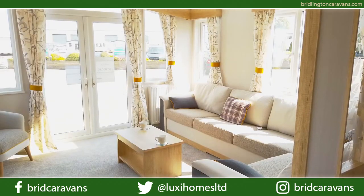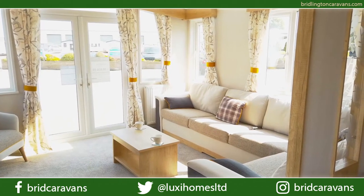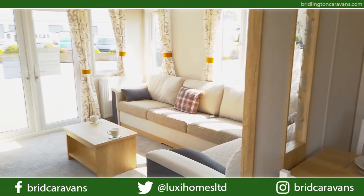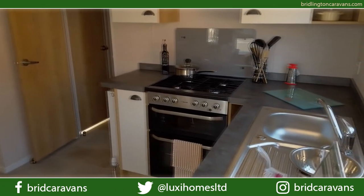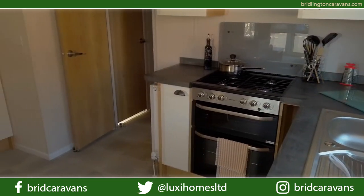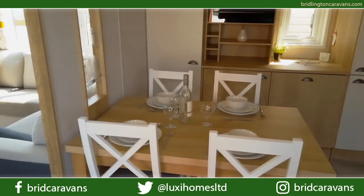So here we are in the Swift Lodge, a 40 by 13, two-bedroom model. Just like the normal Biarritz Lodge, you've got the lovely butterscotch upholstery in here. In the kitchen, you've got this amazing worktop which is called Metal Rocks Amphosite. It's very nice — it matches lovely with the wood and all of the fittings and fixtures that are in here.